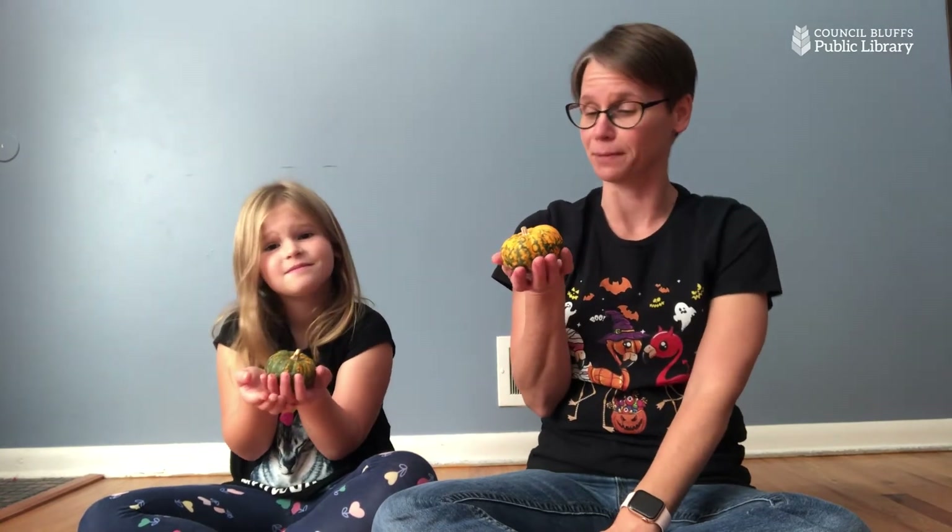Now Avery, are all pumpkins big? No! Some pumpkins are small, right? And some pumpkins are medium size. Some are skinny and some are fat. Pumpkins come in all shapes and sizes.